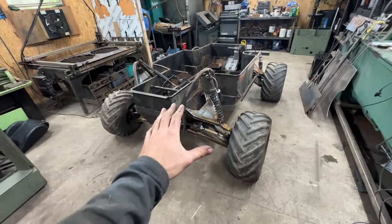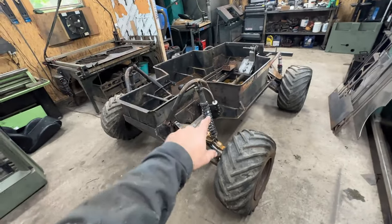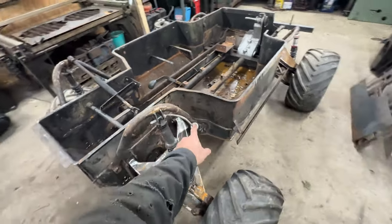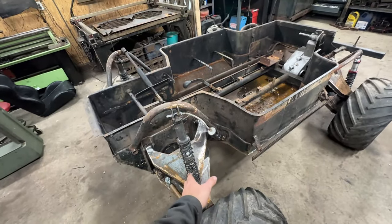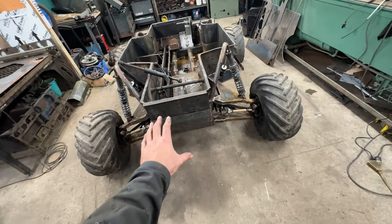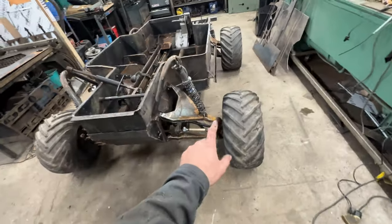Now you can see the bare bones of this thing. We have a couple of shock hoops and a full coil-over suspension out of a snowmobile with reservoirs. I really like these shocks because they give me infinite adjustability.